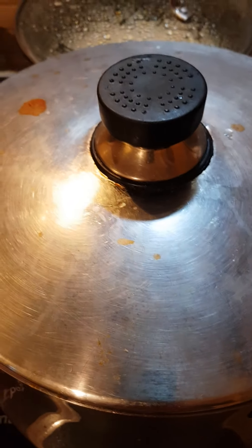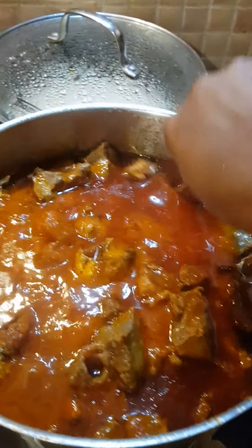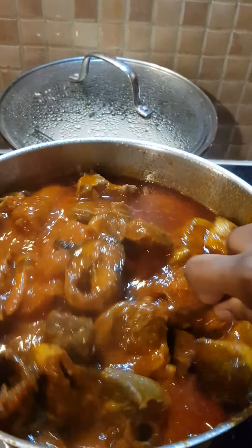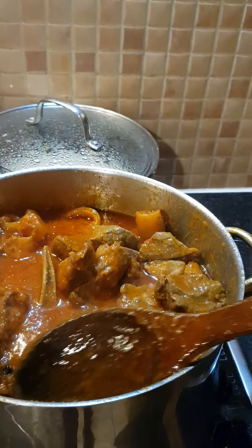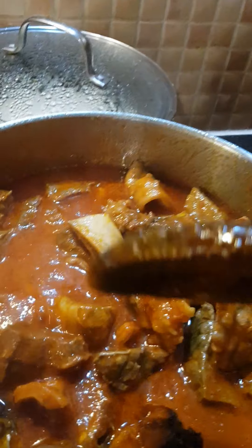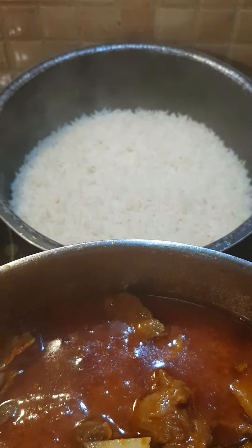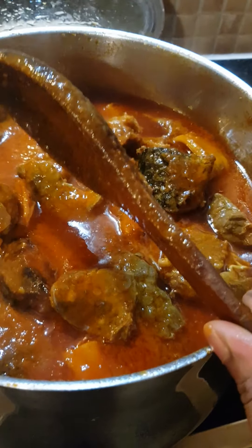Let's see what we have in our pot. Wow — this is the final look! Basically, I have everything inside now: fish, assorted meat — everything is all inside. This is our final look of today's kitchen — assorted orishi stew. I'll cover it for about five more minutes and then it will be ready to eat with rice. That's my rice there. This stew looks so yummy and it tastes so yummy!